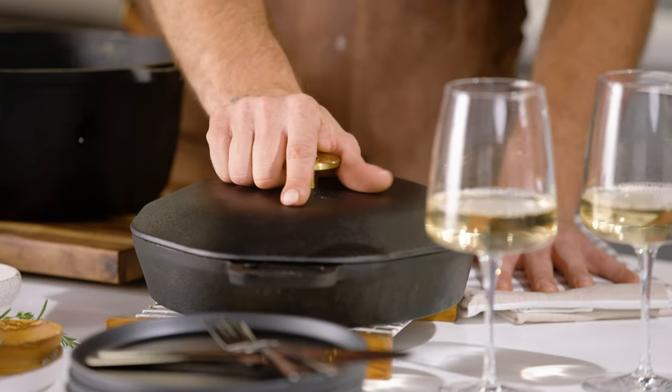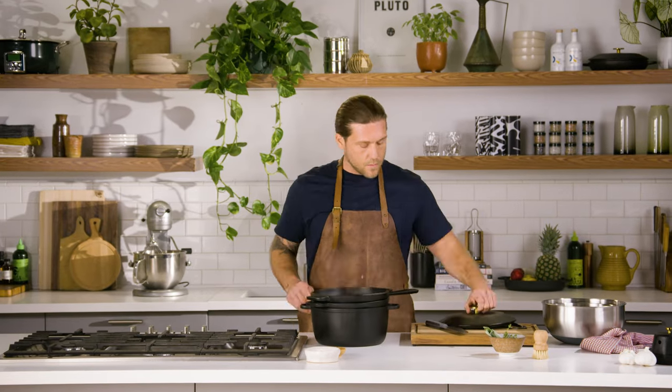In my world, it's incredibly important to me to save space and utilize everything. When I'm using a set like this one, I'm able to create everything that I could ever want, and yet it's all gonna pack away nicely in my cupboard, my truck camper, my boat, or whatever the situation is. It's pretty incredible what you're capable of making with just one cook set.